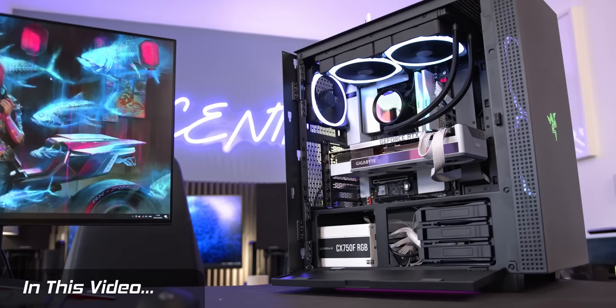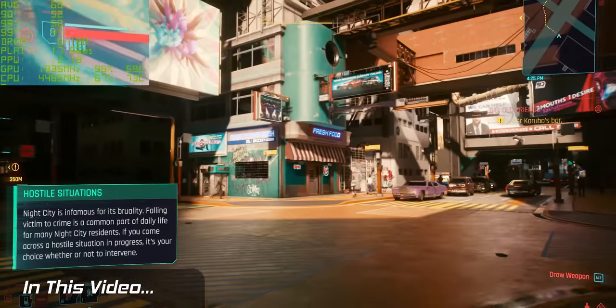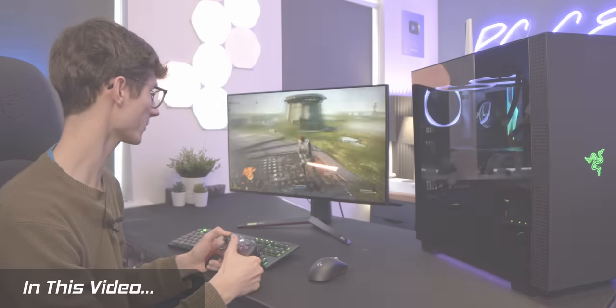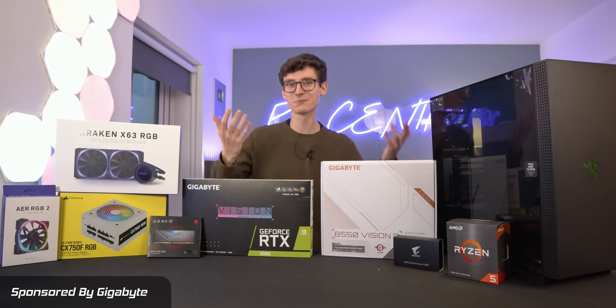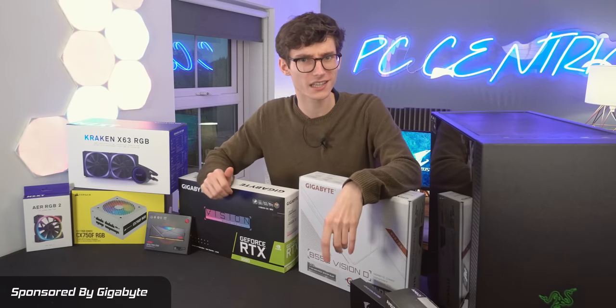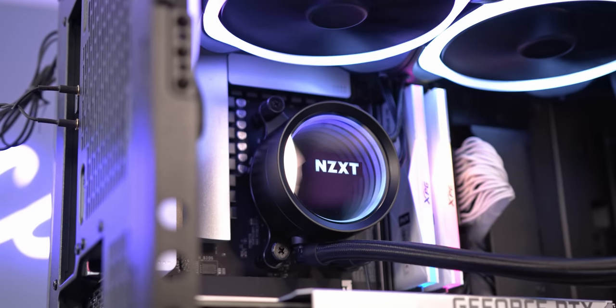We grab our 3080 and slide it in — ray tracing ultra preset at over 60 frames a second in the city. Hello and welcome to this super special build guide where my introduction sequences aren't getting any better, but hopefully the builds are, because today we've got some super powerful hardware in front of us.